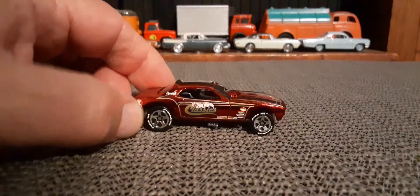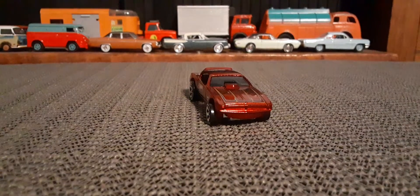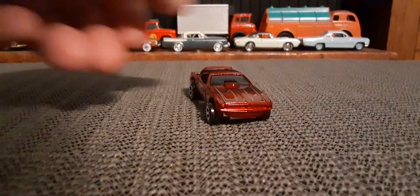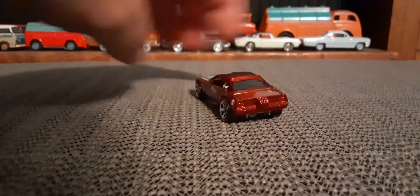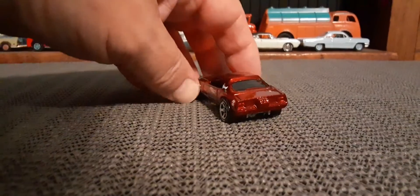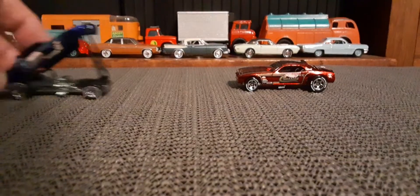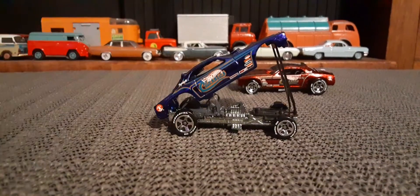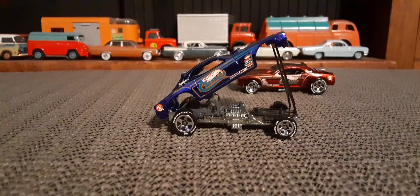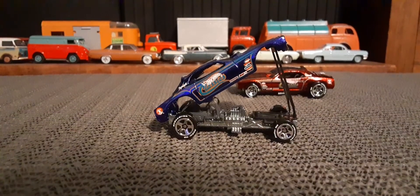Look at the top, from the back and the side. Now here's another one, except in dark blue. Give you an idea of what it looks like with the body lifted up.